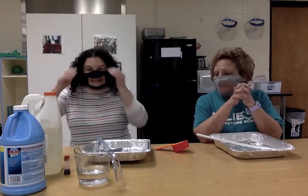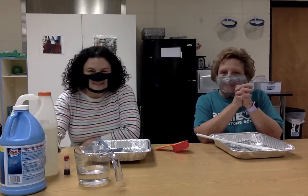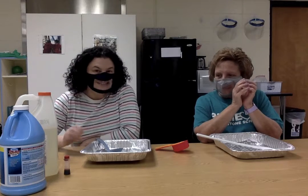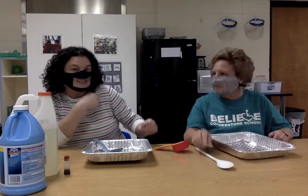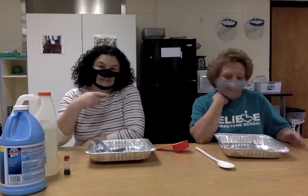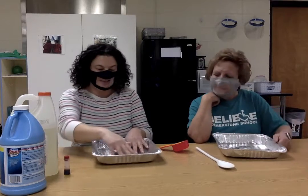Hi guys, now it's December, we're getting into the holiday season, and we thought we'd do one of our favorites and make some candy cane slime. Candy canes have stripes, red and white stripes, kind of like my shirt. So we're going to make red and white slime and put them together to make a striped candy cane.